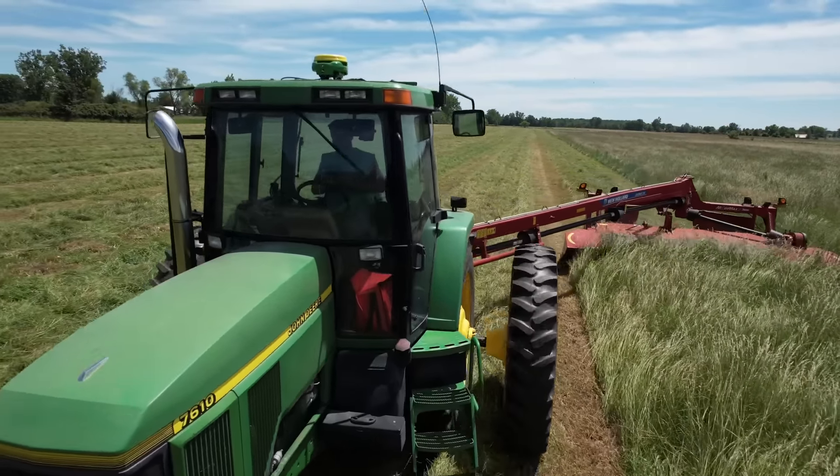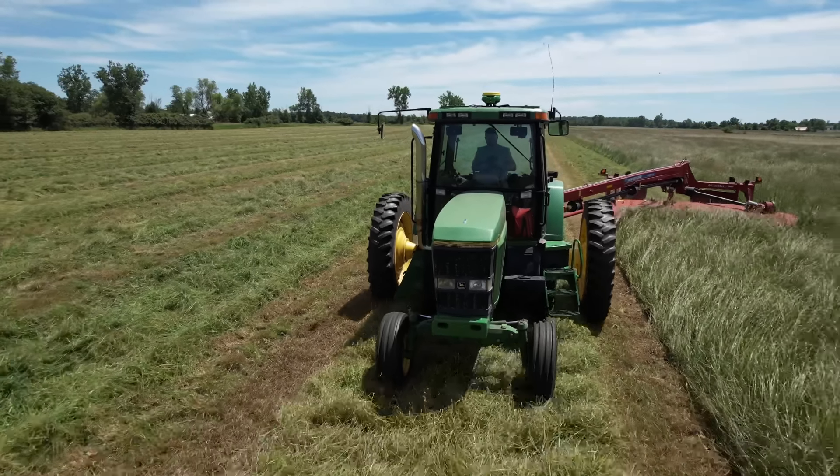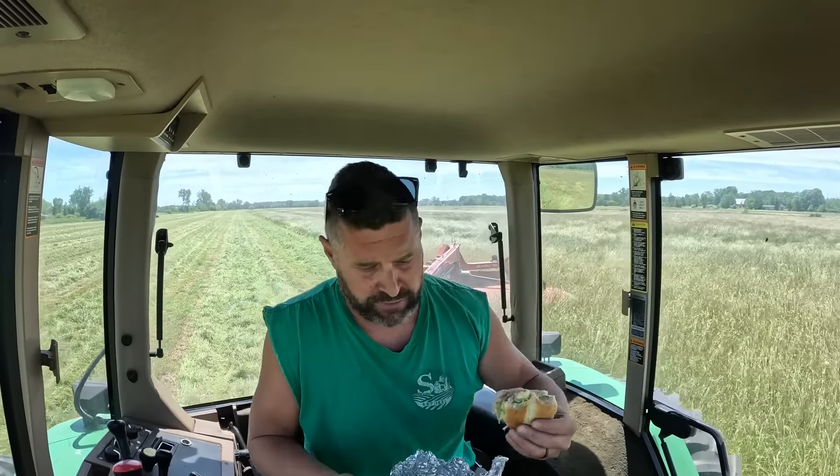We're shearing this hay off and we're not missing a stem. Got a little ways to go but it's a comfortable ride. Time for lunch — check it out guys, a cold cut sandwich. Thank you, honey.